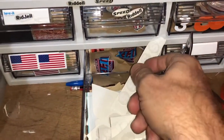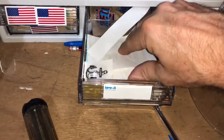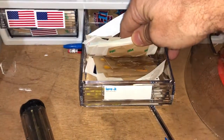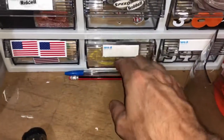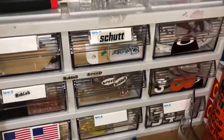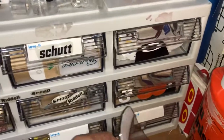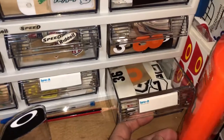I've got a variety of NCAA pennants here. So if I'm doing a project, I sometimes piece it together because I don't always get all the stuff in one shot. All kinds of numbers for NFL and college.